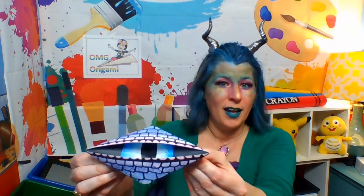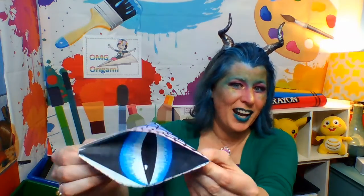Hello, awesome artists. Welcome to this week's segment of OMG Origami. Now you might be wondering why I look like this — it's because we are going to be making something super awesome this week. We are going to learn how to make a blinking dragon eye.